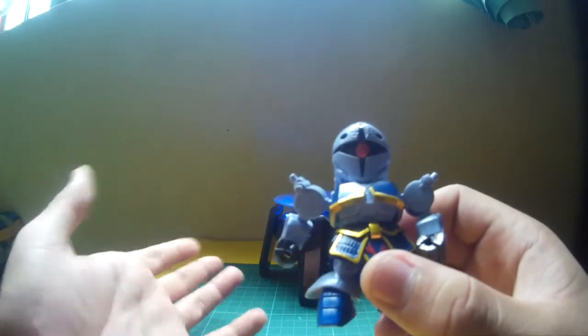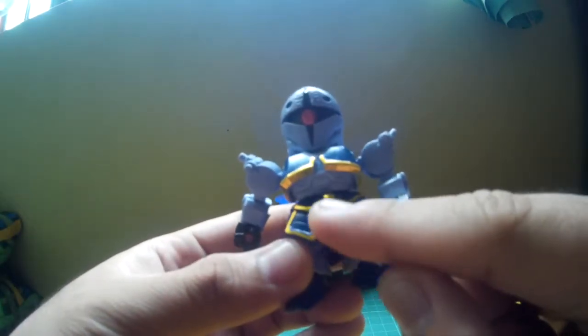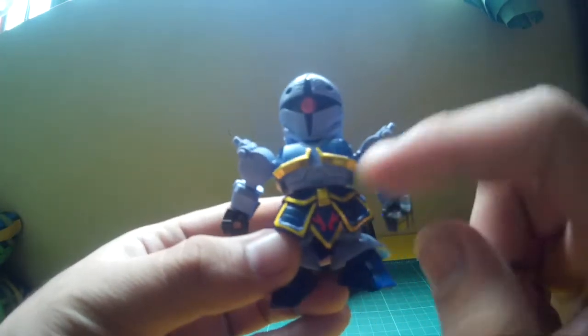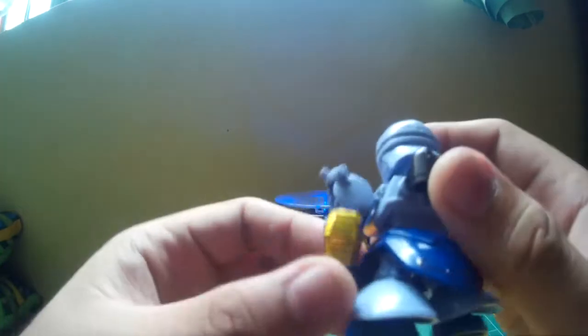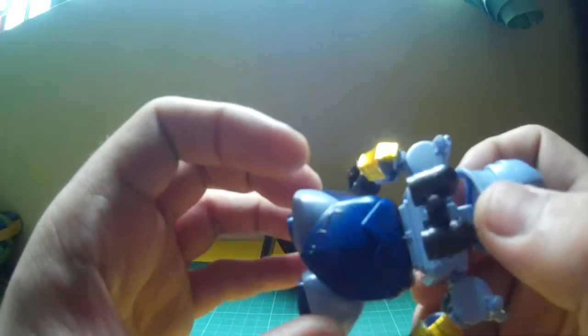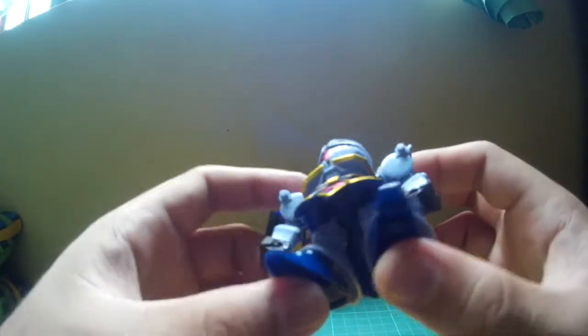They decided to just go with a whole sticker there. This whole part here including the middle piece and the red symbols is a sticker as well, and this yellow line here in the middle is a sticker. The back of the arms also have stickers. I added some red details on the back skirt — it's hard to see, not very prominent, but it's there.